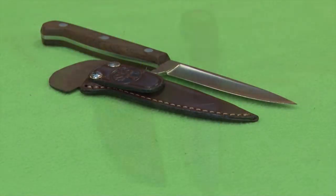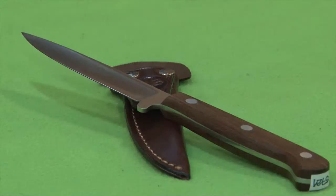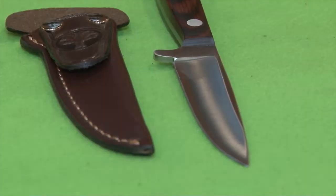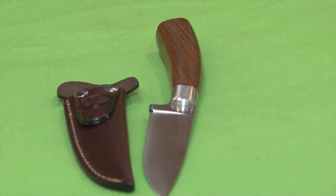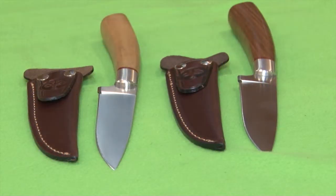Vamos a comenzar con la línea más sencilla y clásica, donde vemos hoja enteriza. El espesor de la hoja es uniforme en todos los modelos, salvo en la punta, que es mucho más fina debido a un bisel bastante pronunciado. Tiene una defensa incorporada en la hoja, haciendo un conjunto muy cómodo a la hora de comer un asado. Le sigue este modelo tipo criollo, donde la hoja no es enteriza sino que termina en la espiga; el mango es totalmente entero, trabajado en madera de guayacán, fibra y punteras de acero inoxidable. La hoja es un poco más grande, más cómoda para trabajar o sacar algo de la parrilla.